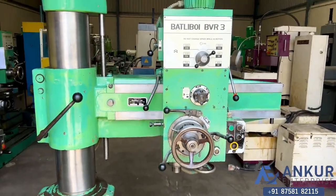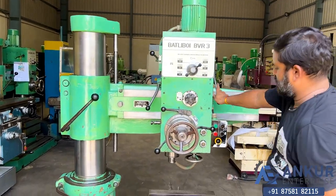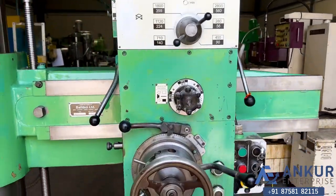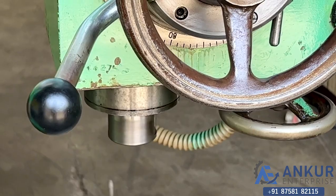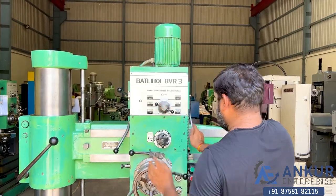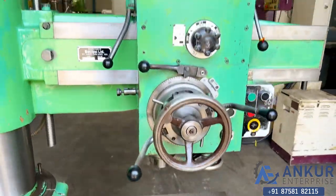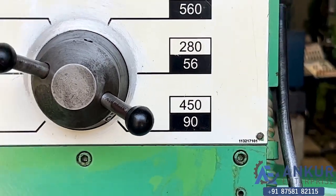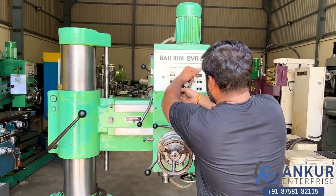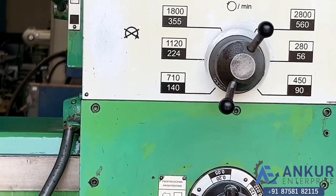Increase the spindle speed — the spindle speed has been increased to 280 rotations per minute. Increase the spindle speed — now at 450 rotations per minute. Increase the spindle speed — now at 710 rotations per minute.